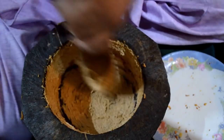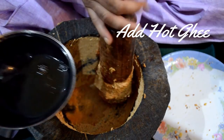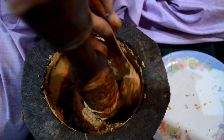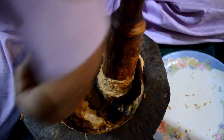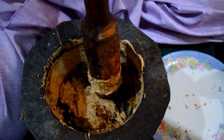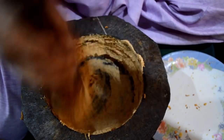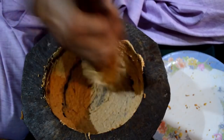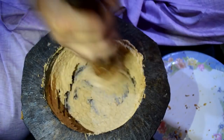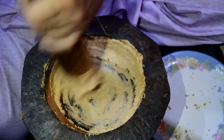Continue until it becomes really thin and a good paste — the color should also change. Now we add approximately 1 tablespoon of the same ghee that was used for frying. The purpose of adding ghee here is to change the color and make it white. You can see more ghee is added to the mortar and we crush it with the pestle in circular motion so that it becomes a fine, white-colored paste. After crushing for a longer time it becomes finer and whiter.